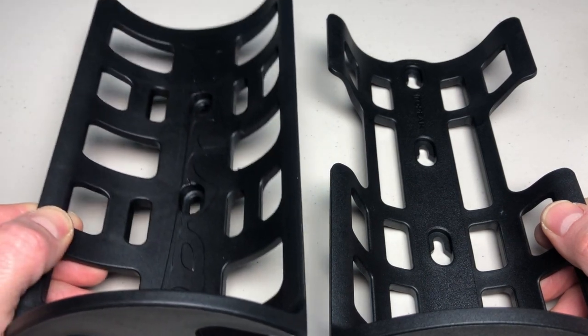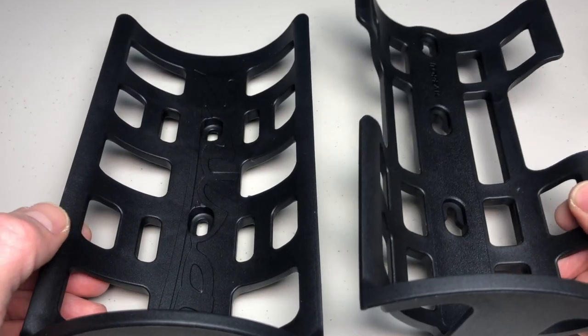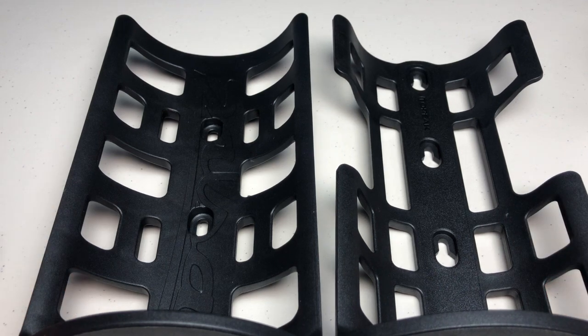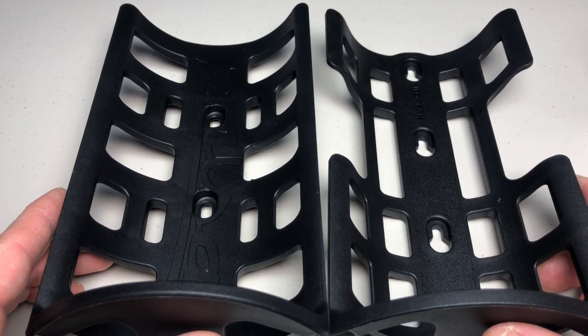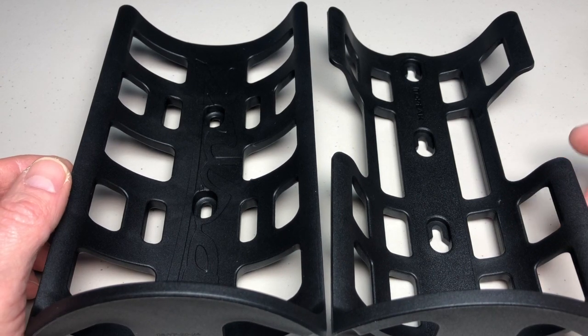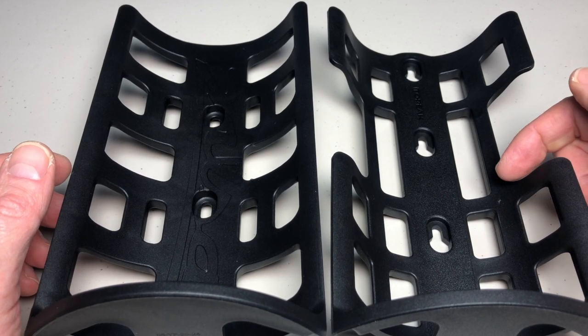On the left you have the Salsa Anything HD cage and on the right is the Topeak Versa cage. The cages themselves are the same height from top to bottom, but there's a little bit of a different shape — the Topeak has a cutout.